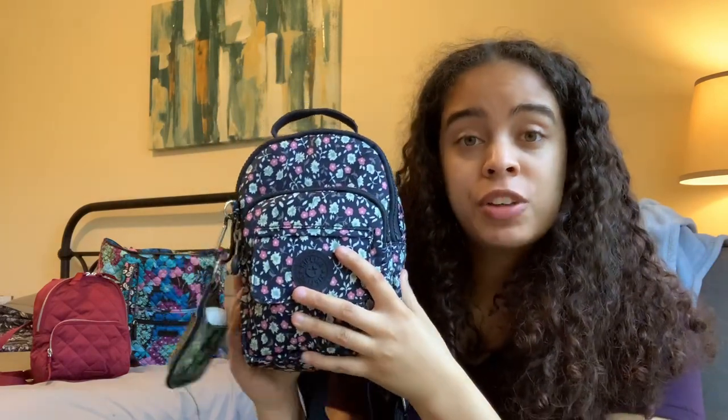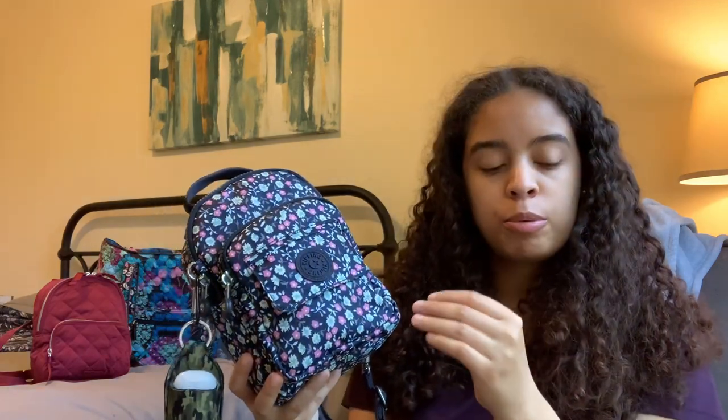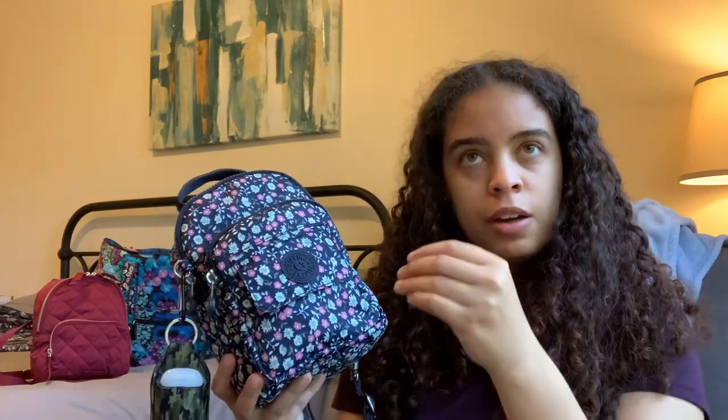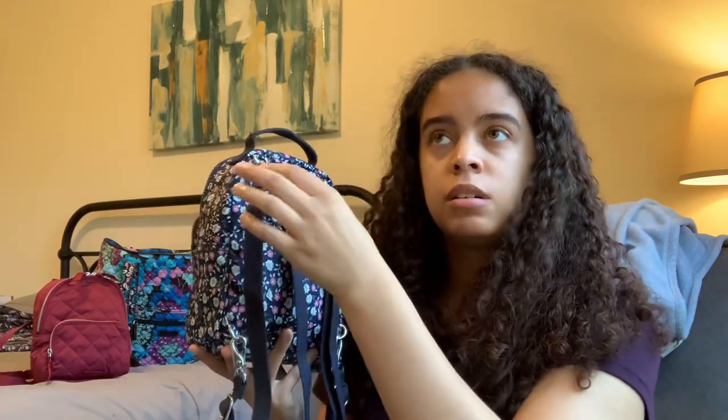So for the material of this bag, it is water resistant, which is amazing. I struggled to describe it because at first I wanted to say it was comparable to Vera Bradley's Lighten Up, and then I was like, is it more comparable to Vera Bradley's Reactive, which is a little less stiff than the Lighten Up? But it's really its own thing. It's not as slouchy as the Reactive, but it's not as stiff as the Vera Bradley Lighten Up. It's somewhere in between — its own thing. It's not anything like Lug's material either.